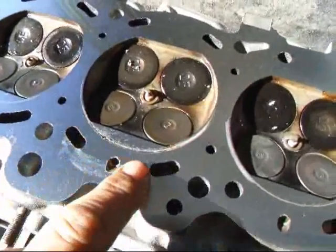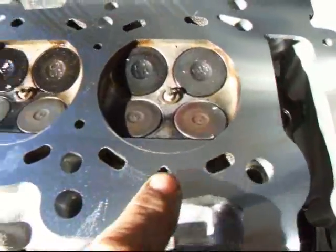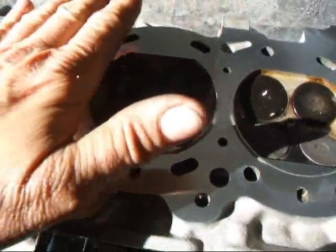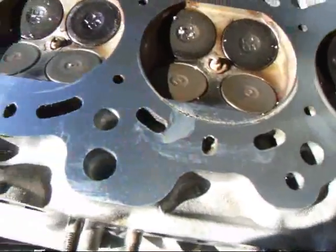If you look around this edge here, where the sealing ring goes on the gasket, you can see how it's kind of beat out a little bit. This is what's called Brinelling, and it happens when the head hops up and down on the block and kind of smashes into the gasket there.